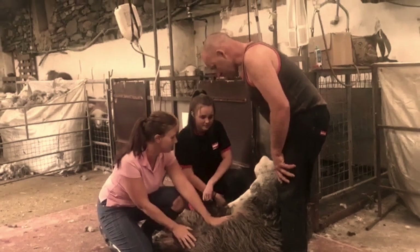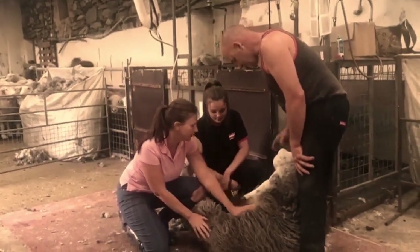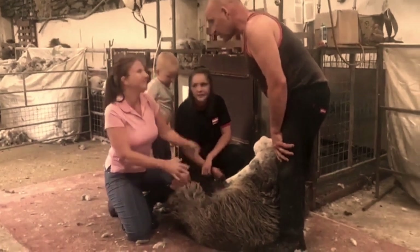She's actually very content. You can hold them in the right position and they just sit there quite happy. Well, let's see how it's done.